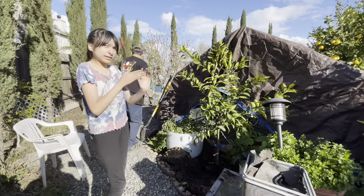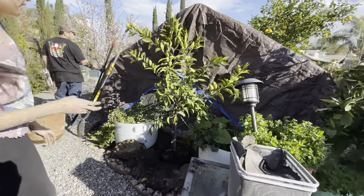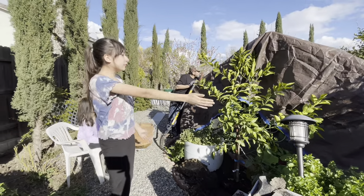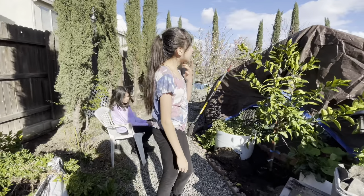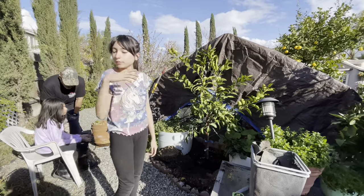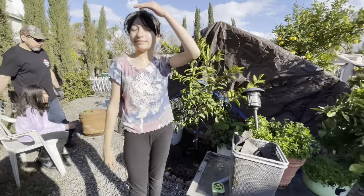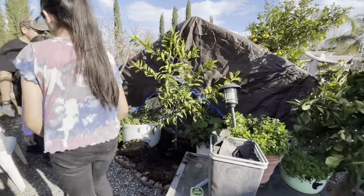I think it's a very good spot because when it grows it'll have fruit, and when you're back here there's fruit, fruit, fruit, fruit. The fruit will provide shade for the chickens. We'll take this tarp off but we're still gonna get rain, so when it gets hotter we'll take this tarp off and then it'll provide shade. I think it looks nice — beautiful.